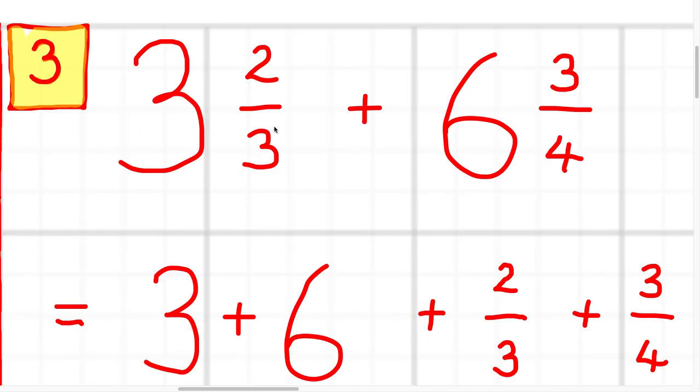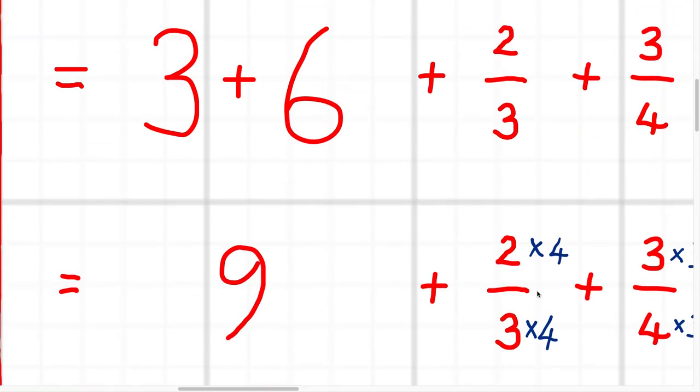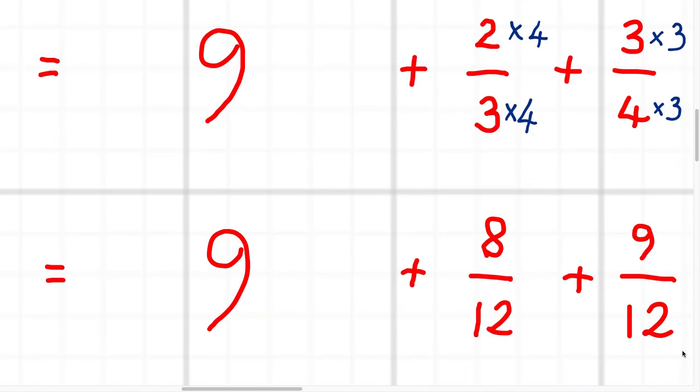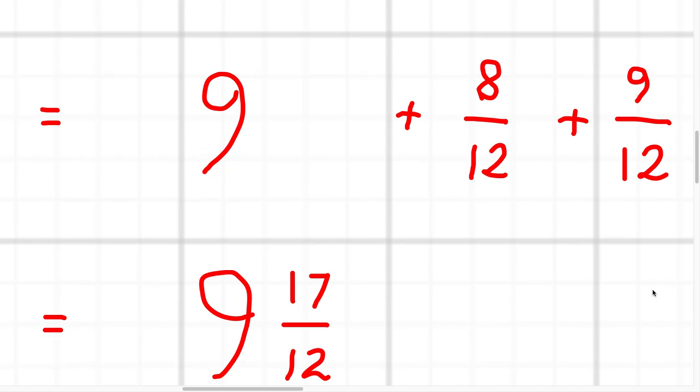Question three was three and two thirds plus six and three quarters. I like to split up the whole number bits — the three plus the six — and then the fraction bits, the two thirds plus the three quarters. The three plus the six gives me nine. For two thirds plus three quarters, I need to multiply those fractions up so they have the same denominator. Three and four both go into 12, so I multiply the first fraction by four over four and the second fraction by three over three, which are both just one. That becomes nine plus eight twelfths plus nine twelfths, and when we add those up we get nine and 17 twelfths.